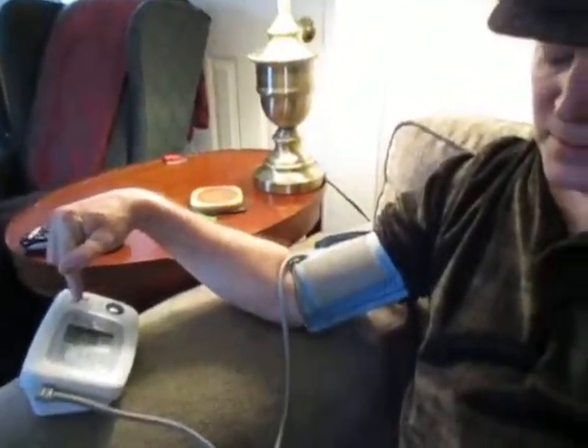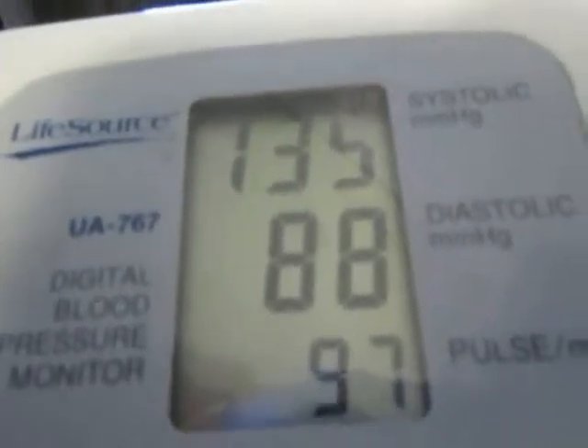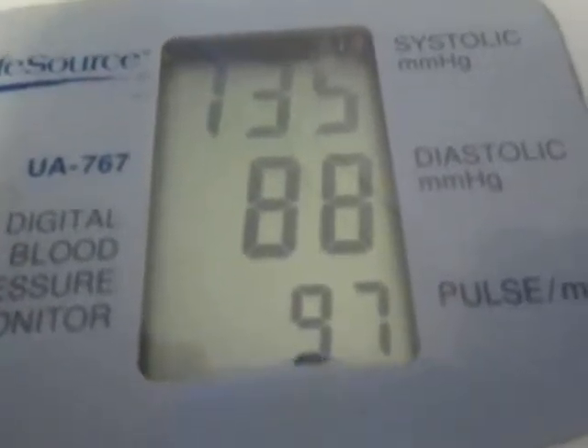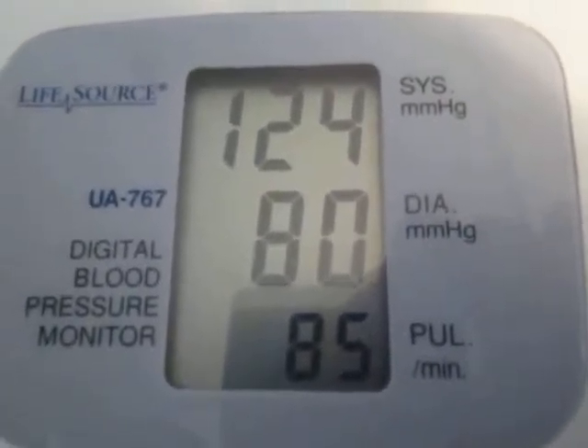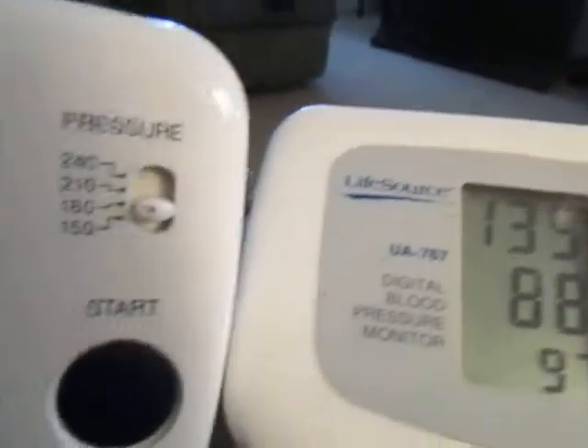Okay, that one stopped first. On my right arm it says 135 over 88, 97 pulse. Over here on the left arm it says 124 over 80, 85 pulse. You don't believe me? I'll put them together — yeah, and they're the same machine.